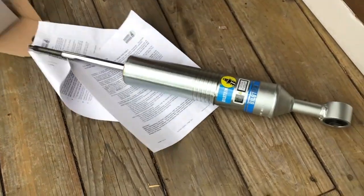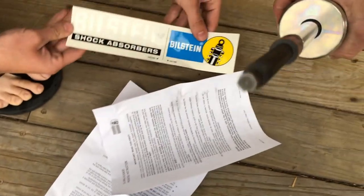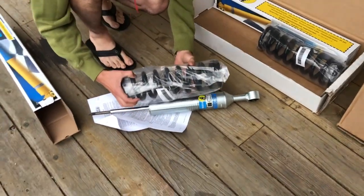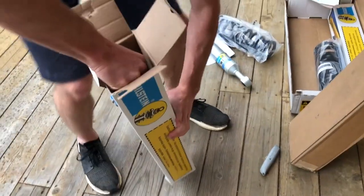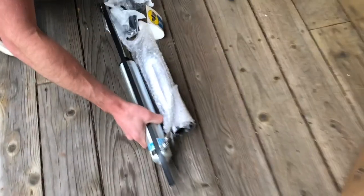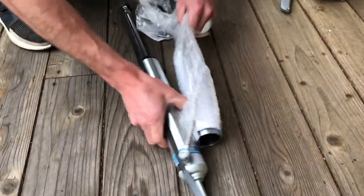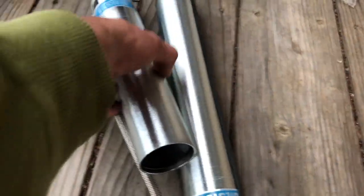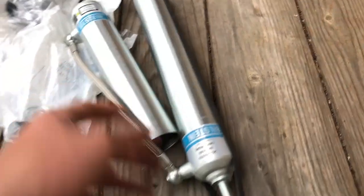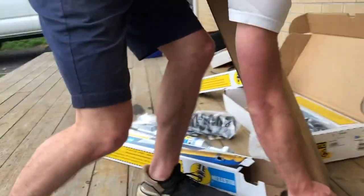Look at that meat stick. We're putting that on the back of the Taco. Those things are beefy — that's a thick boy. Check her out: full Fox suspension, full Kings. The rear suspension's getting upgraded.